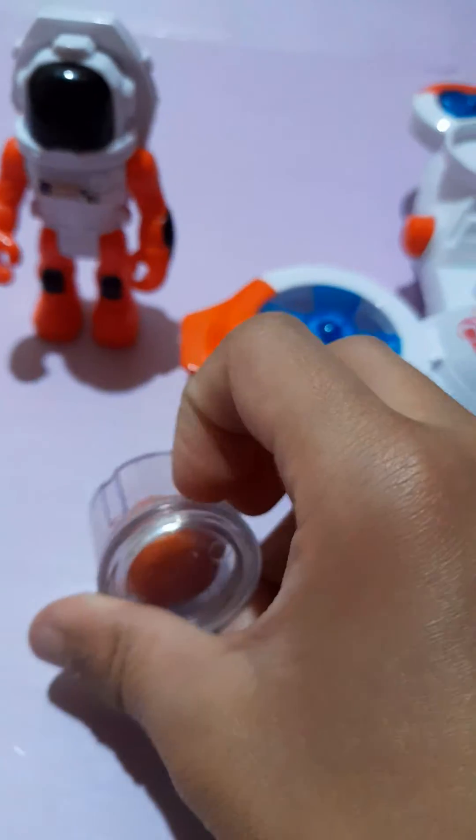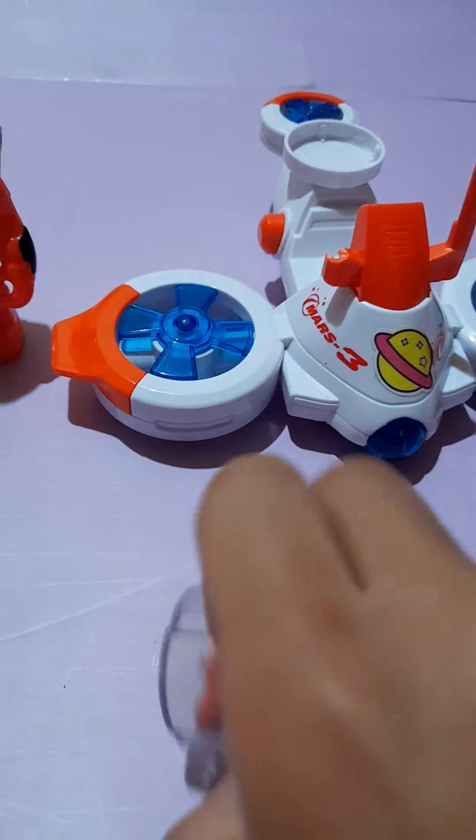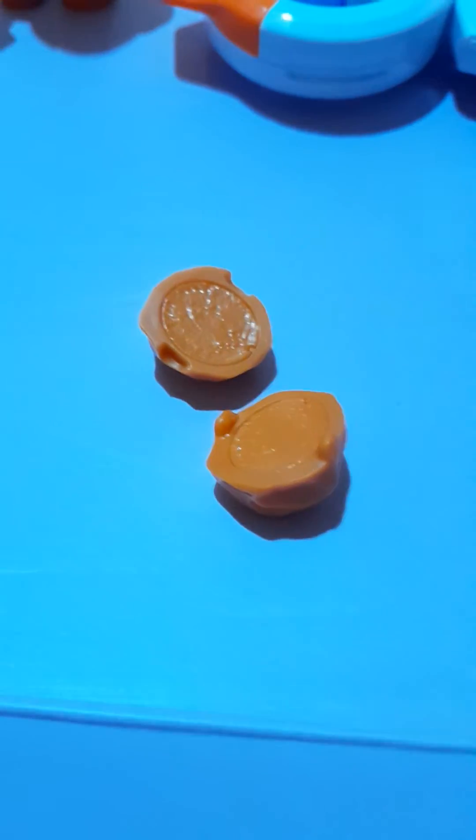And we can take the rock out too. Open it, here we go. Now we'll take the rock out, then we'll crack it like this - and that's what's inside. Let's put it back.